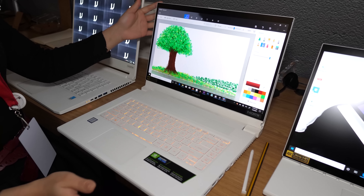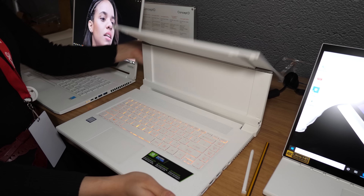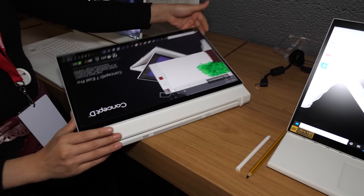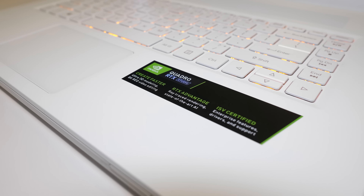Unfortunately AMD weren't refreshing any of their existing AMD-based laptops like the Nitro 5 at this time with the new Ryzen 4000 series CPUs, so there wasn't a whole lot more for me to cover on the gaming side of things. Outside of gaming though, Acer had the new Concept D7 Easel Pro laptop for creators.